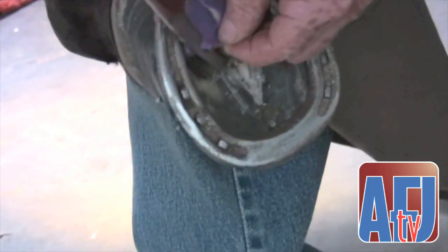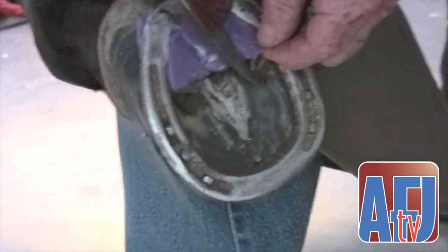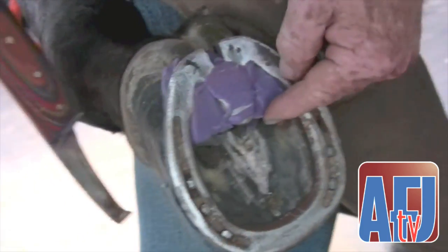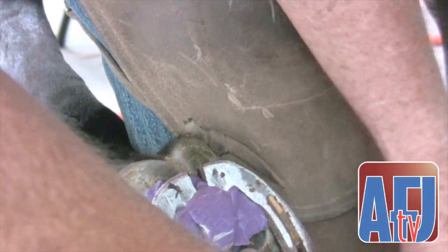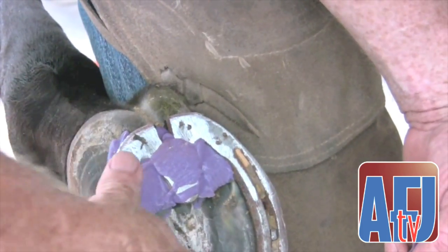Sometimes you have to experiment to see which material is going to work best. In my opinion, with this shoe application, the Vet Tech silicone packing does the best for me.